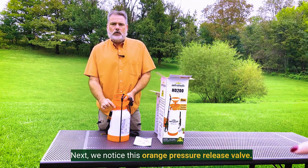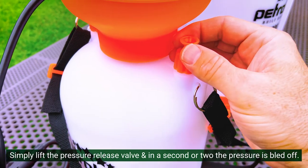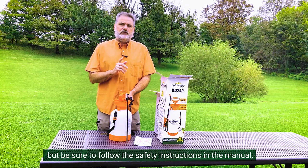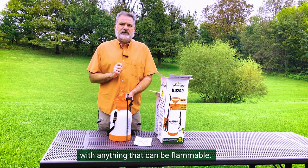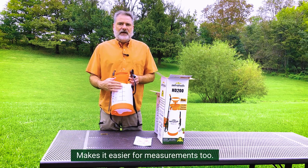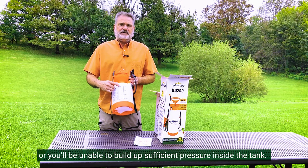Next, we notice this orange pressure release valve. When we're done spraying, it can be a little tricky to twist the lid off if there's still pressure built up in the tank. Simply lift the pressure release valve and in a second or two the pressure is all bled off. This is also a great way to keep the solution in the tank where it belongs, but be sure to follow the safety instructions in the manual. Wear protective clothing and gloves and never use our sprayers with anything flammable. On the sides, we've printed gallon and liter markings so you can see how much solution you have left — makes it easier for measurement too. There's a max fill line here as well.